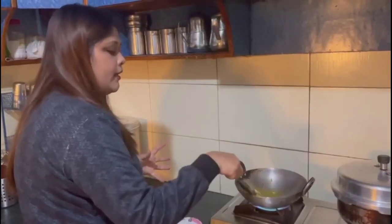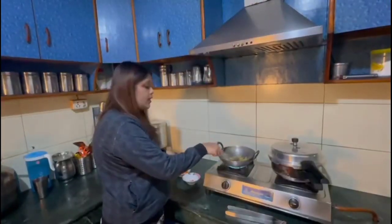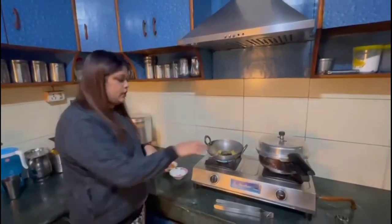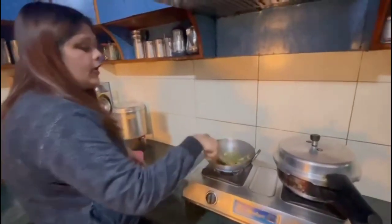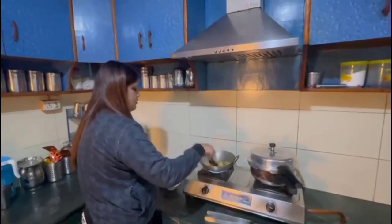Now I am adding some tomatoes. I will add a little bit of tomato from the top. I will also add some potatoes. Now let me show you how the tomatoes look.